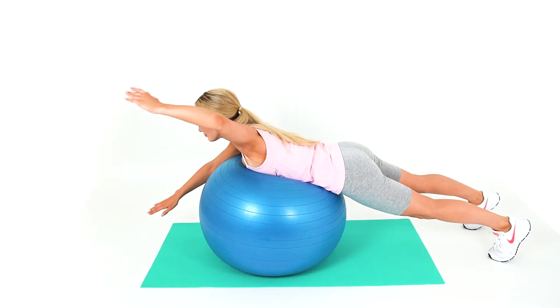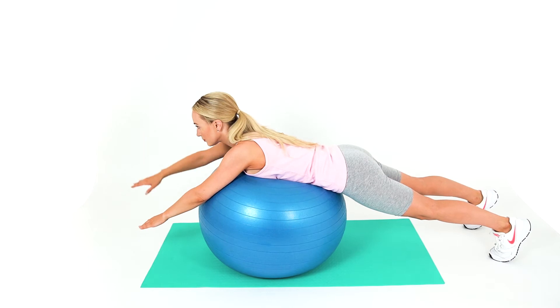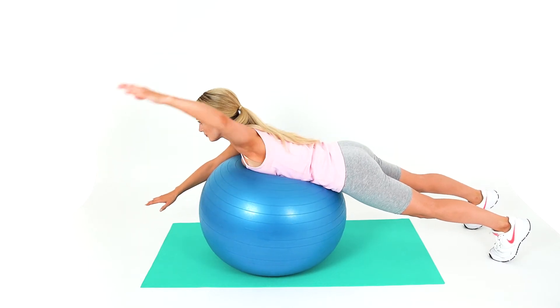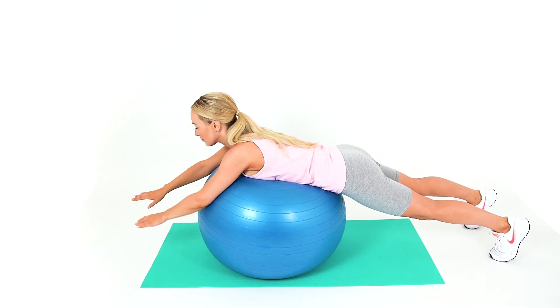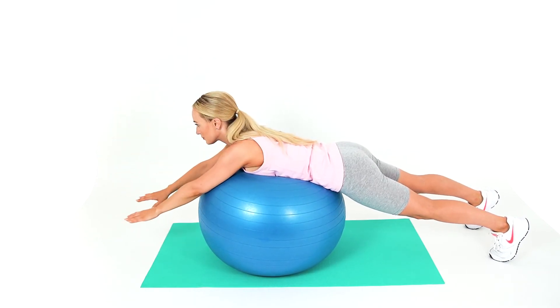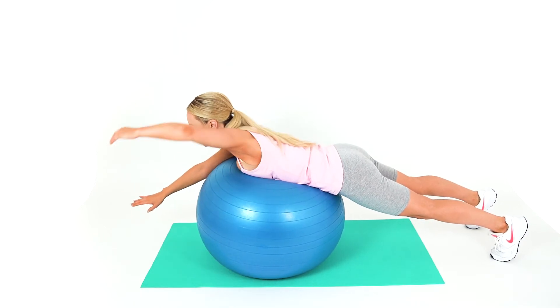Lie face down on a Swiss ball placed under your stomach and pelvis. Rest your feet on the floor. Perform a front crawl arm movement as you draw your arm back along your side and repeat with the opposite arm. Your trunk should rotate at the same time.